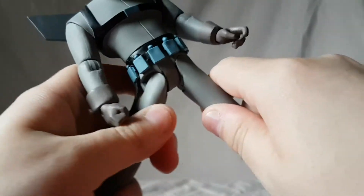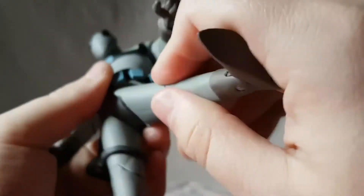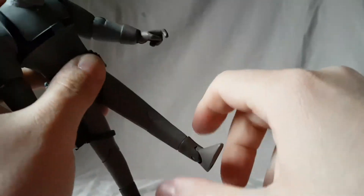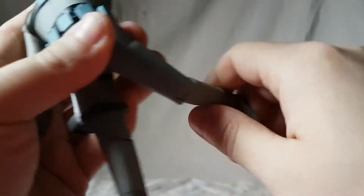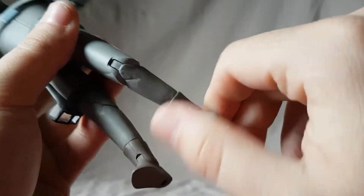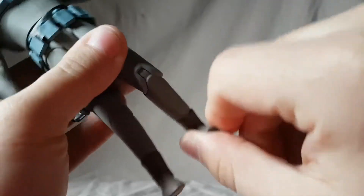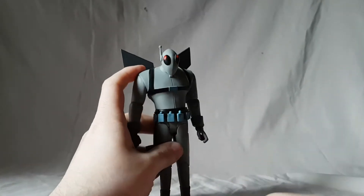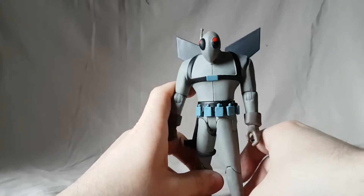He's got a waist twist, hips move out about this far, you can kick forward — which is not much at all — and kick back. The feet do rotate and hinge, but no rockers. The articulation is always kind of suspect on these figures; you can't really expect much.